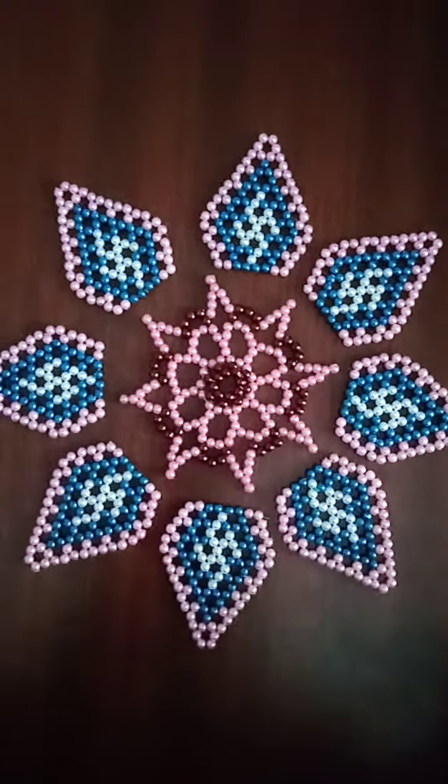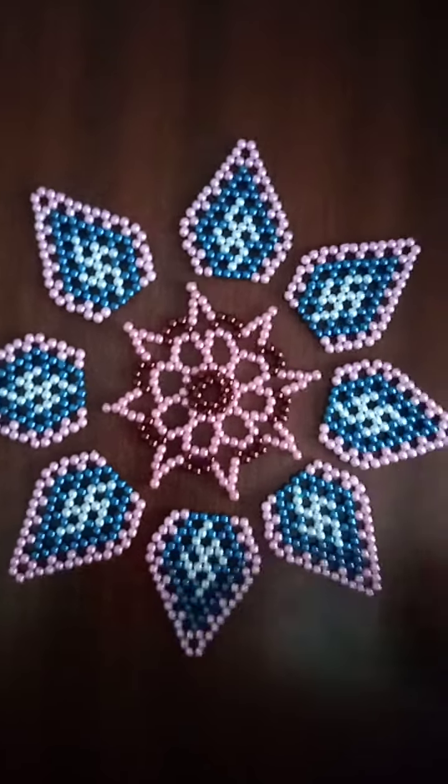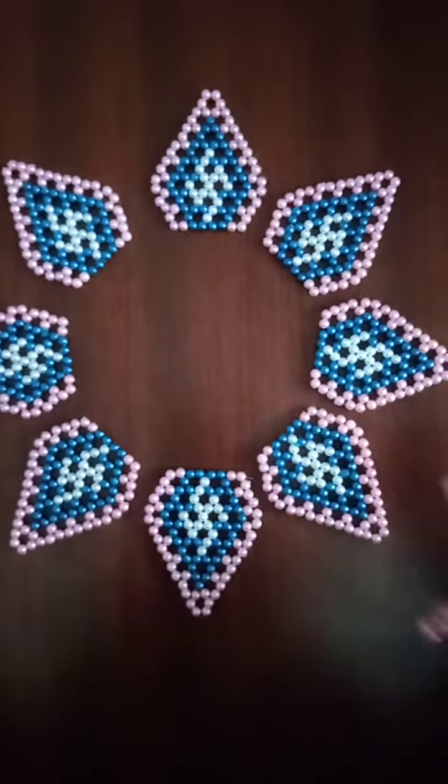We have all the design to design. We have all the coils and all the coils. We have all the rest.